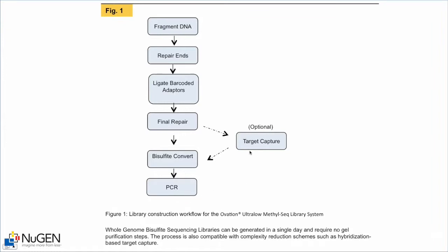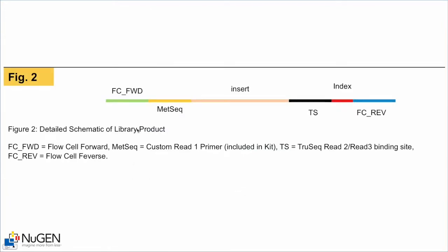Note this optional target capture step. The way the library is designed, barcoded library molecules can go through hybridization-based pullout or target capture such as a SureSelect target capture, and then proceed with bisulfite conversion and PCR amplification. The library molecule schematic shows the flow cell sequence, custom primer sequence for read one sequencing, the bisulfite converted insert, the TruSeq reverse/index sequencing primer binding site, the index or barcode sequence, and the flow cell reverse sequence.